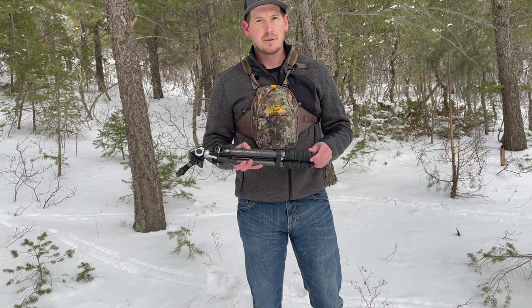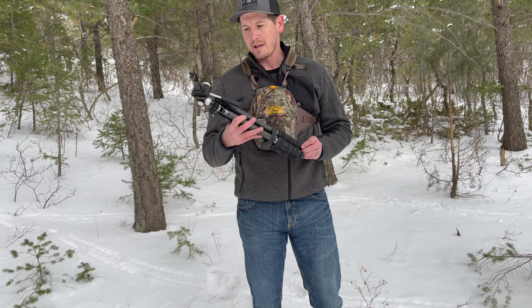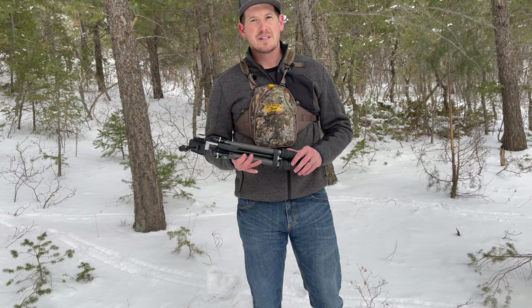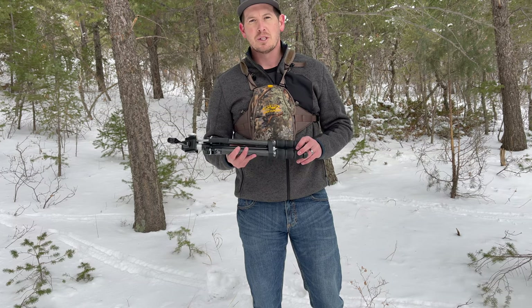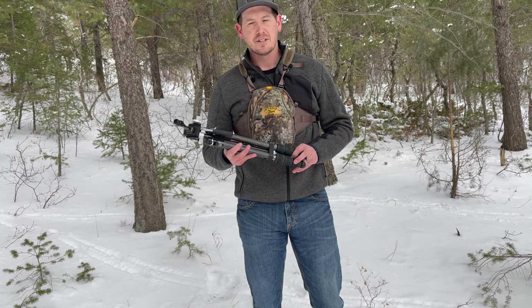Again, this is the Summit Carbon 2 tripod. I'm going to tell you a little bit about the things that I like about it, and then not really the things that I don't like, but things that I had a few issues with. I want to give you guys an honest review on it.